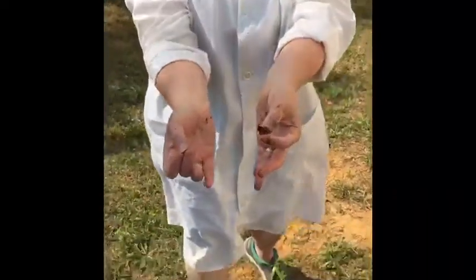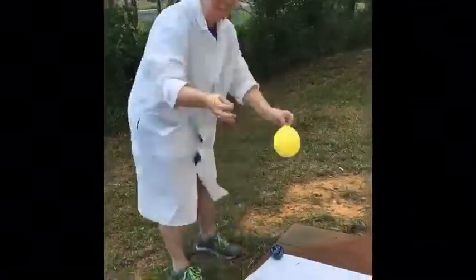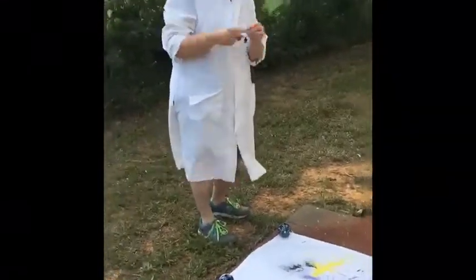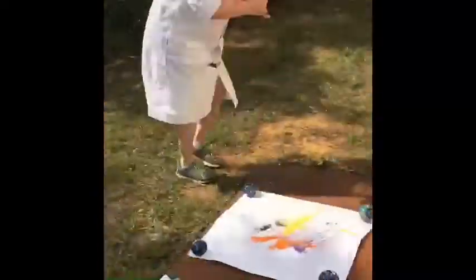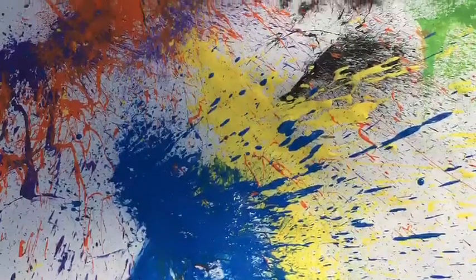Now if you look at my hands and you look at my face, you'll see it's messy — and that's all you have to do to create some delightful destruction with this Bloom Pop canvas painting.